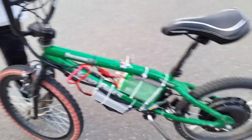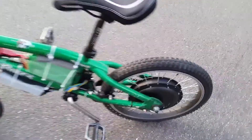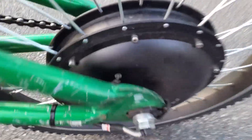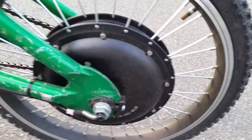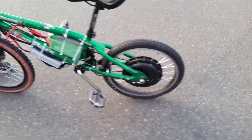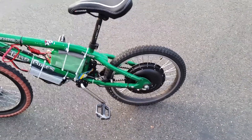The frame itself is a Harrow bike frame, a Backtrail X2, and it's got some pretty beefy dropouts — about 6mm thick dropouts with tensioners built in. That makes it a pretty good choice for mounting a relatively low-powered hub motor.